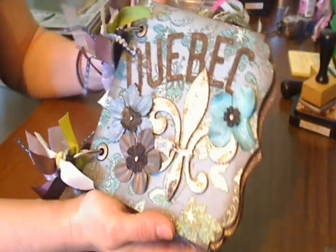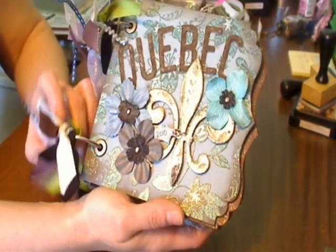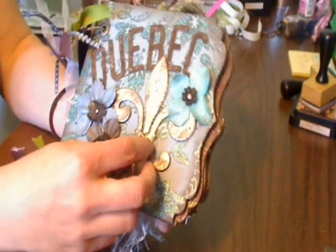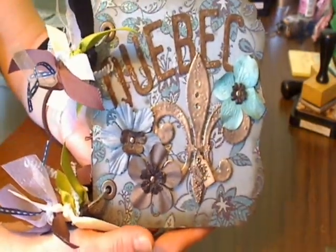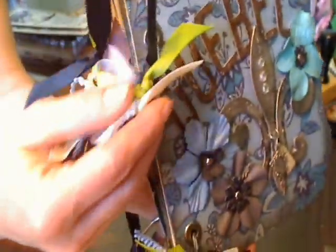Hi, ladies. I finished the album, the Quebec Mini, for my daughter. She actually is back from her Quebec trip but she hasn't seen it yet. She doesn't know that I've made it, so I'm going to show it to you all. It uses the in-home paper collection, and it's got the big jumbo binding rings — I think they're two-inch rings — with lots of pretty fibers on there.